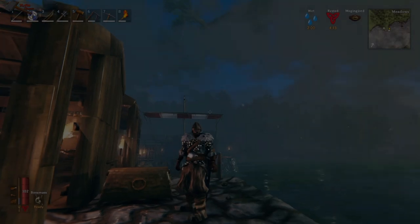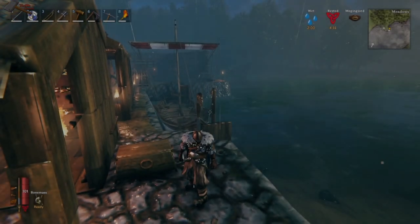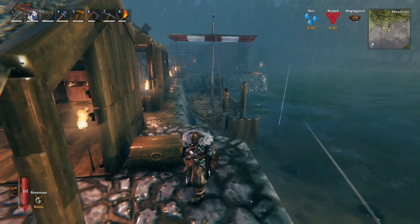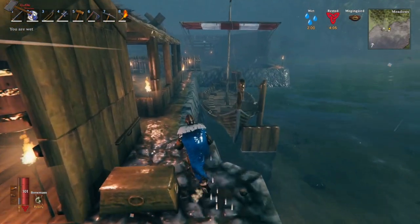What's going on everybody? Welcome to this tutorial. I'm going to show you how to keep your boat from being destroyed when the waves are coming through in a storm and knocking it all over the place.